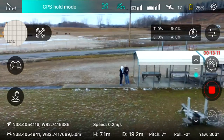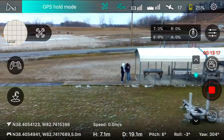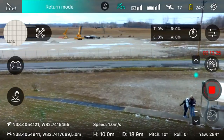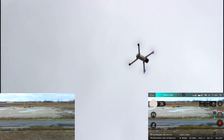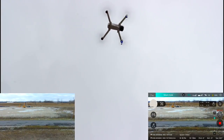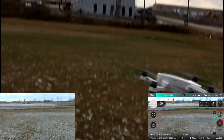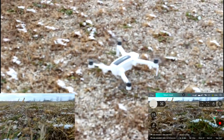We're getting pretty low on battery — about 13 minutes of flight time in the super cold weather. My fingers are hurting even with gloves on. People wanted to see how accurate return-to-home is, so let's test it. We took off right from the sidewalk, so there's not much room for error. Hitting return to home now — I'm not touching anything.